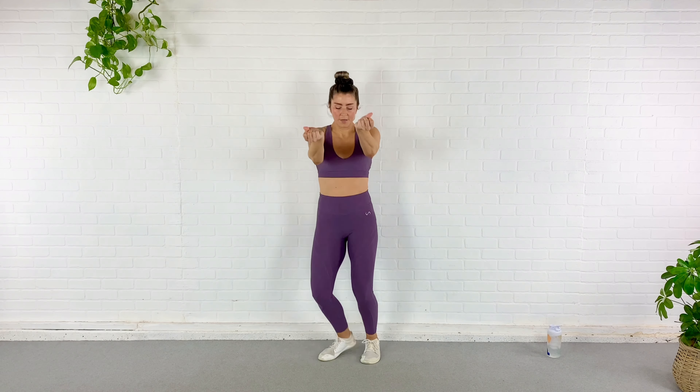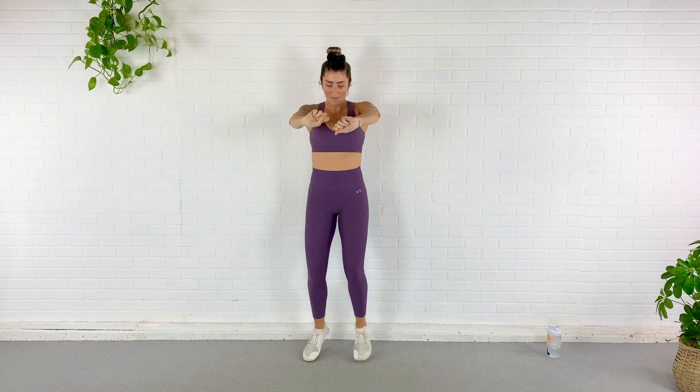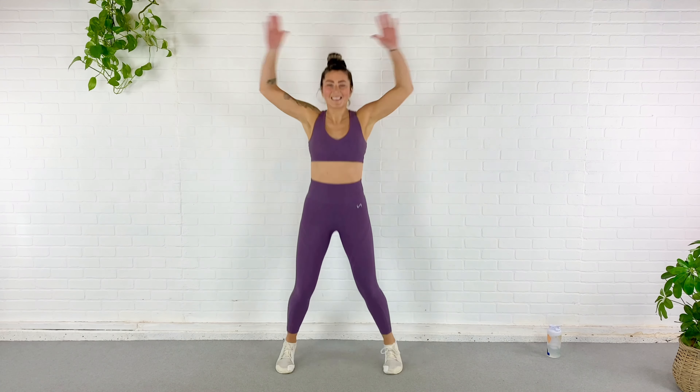Ready for some planks — ready for some burpees. Yeah, I said it, we're doing burpees. Relax, it'll be fine. Switch jumping jacks — stay light on your feet, keep the abs engaged. Heart rate's coming up, breathing rate's coming up. Let's speed up the jumping jack just a little.